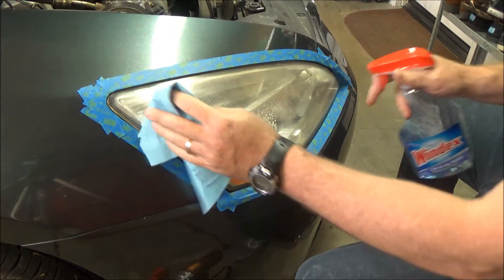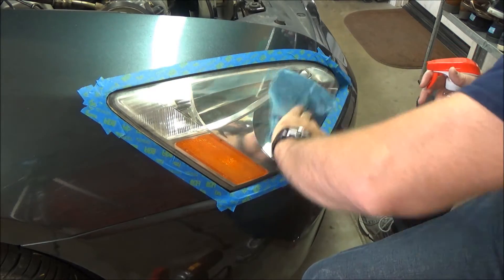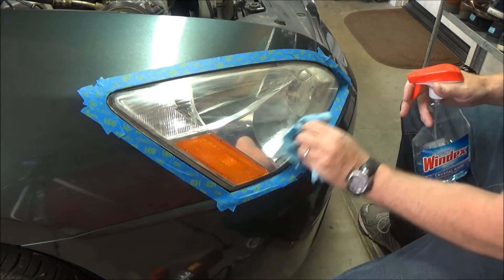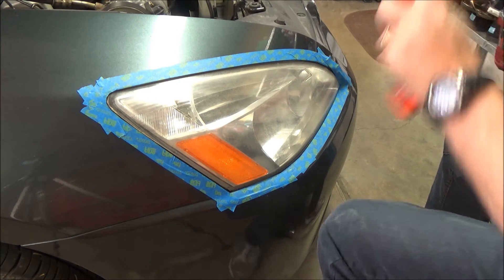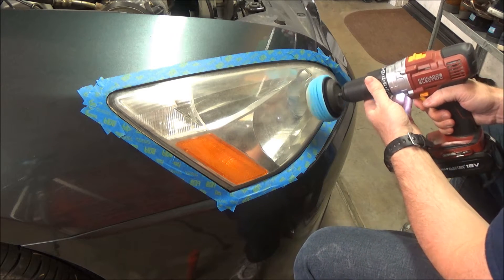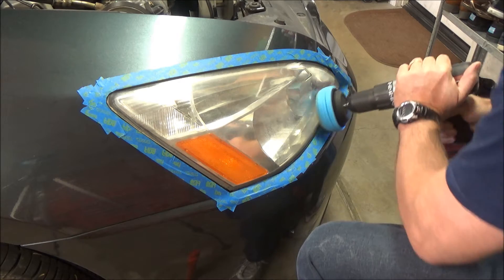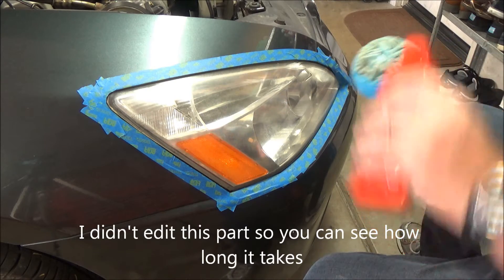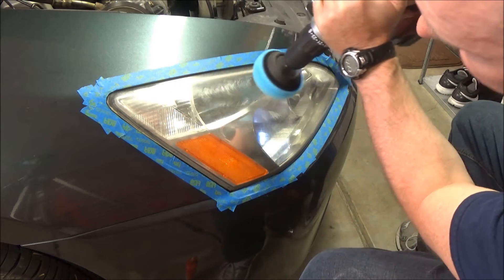First thing we'll do is clean the headlights real quick — make sure there's no grime, grease, or dirt on it. Now we just put a little bit of this polishing paste on the end of the magic ball and gently work around. Not too fast with the drill so you don't sling it off.